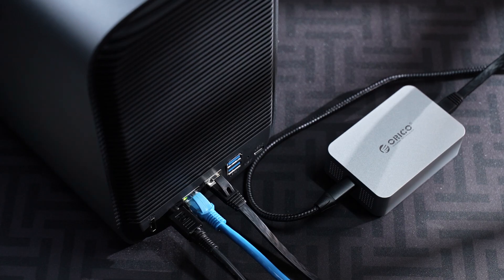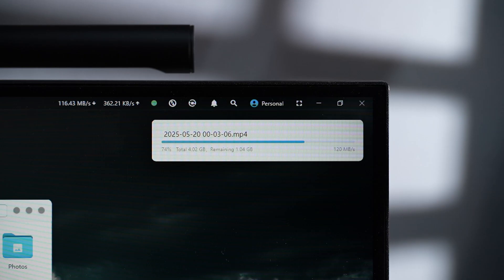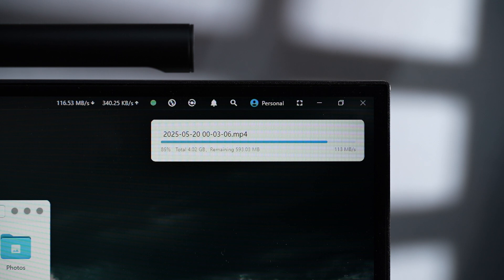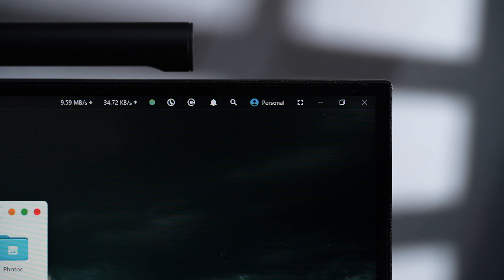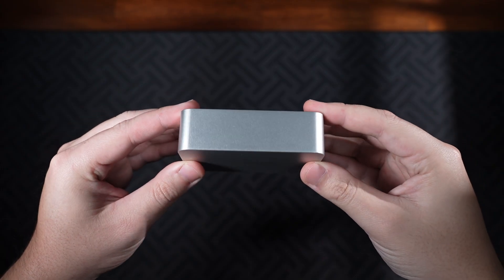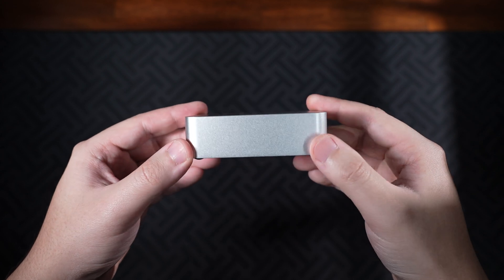I've tested this both on my laptop and desktop and it worked perfectly fine on both. Personally, I can't test this to its full potential since I don't have a 10 gigabit Ethernet setup, but it works really fast when transferring large video files.